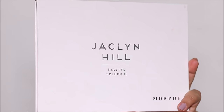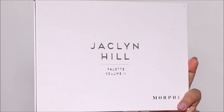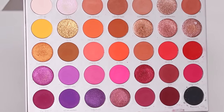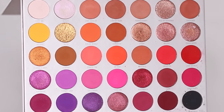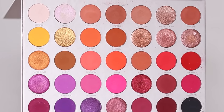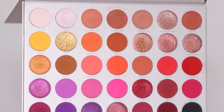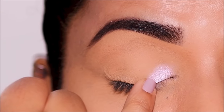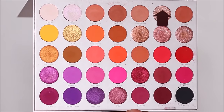For eyeshadows I'm going to be using the Jacqueline Hill Volume 2 palette by Morphe. I'm going to start with the lightest shade in the inner corner and as I move to the outer corner I'll make it deeper — that's just my preference, you can use any eyeshadows you prefer. I'm going to start with Aminette in the innermost corner, and right next to it I'm going to be using Riro Diamonds.